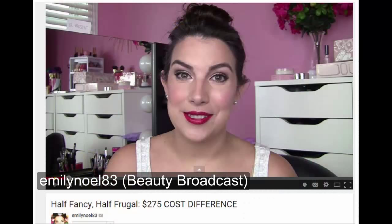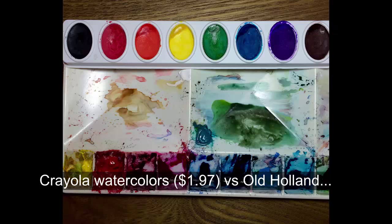Hi everyone. Let's face it, art supplies are expensive. Last month my sister did a side-by-side comparison of her high-end and drugstore cosmetics and I thought I'd do the same with paint. How would these cheap Crayola watercolors compare with mine?